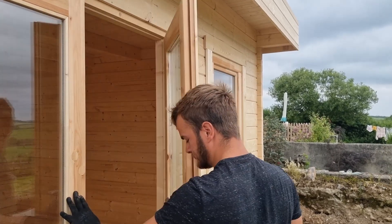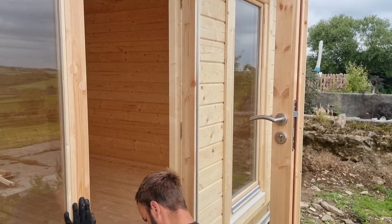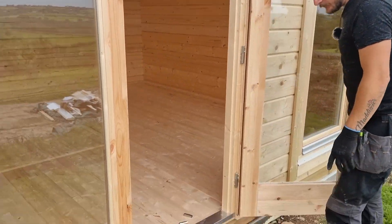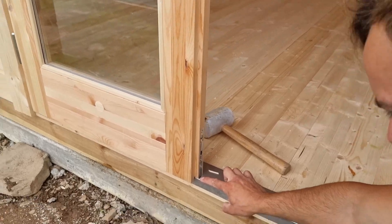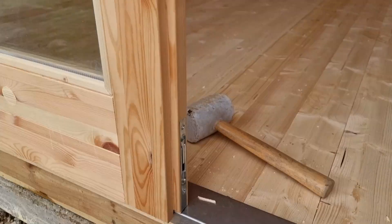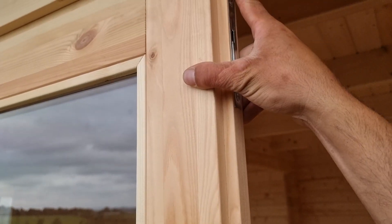That is beautiful. Lock her up again. Now, Ben, if you have a little look at that there — our door is practically touching our threshold, whereas at the top we've got an absolute ton of room.